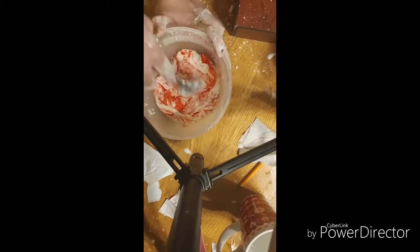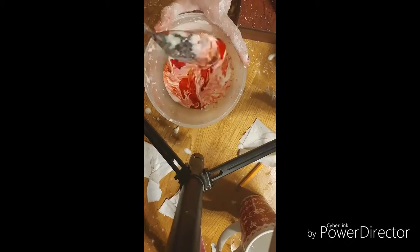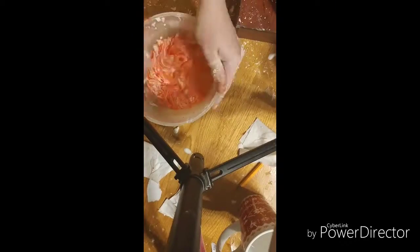If you have ever played with oobleck you should know how hard it is to mix anything in. That's why you usually color your water before you mix it in with the cornstarch. I did it before, but I was just saying — if you were able to mix it in whenever it's the consistency of oobleck — you can, because it does turn out really pink.